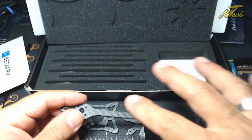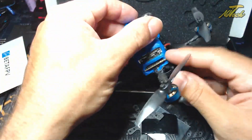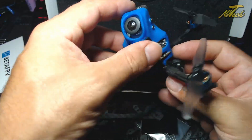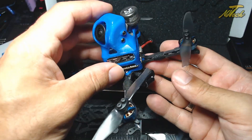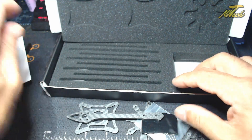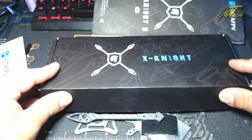So the plan is we're going to build that up, swap the flight controller into the Halo pod, and then I should just be able to take out four screws and drop this whole Vista pod straight onto this frame to test it out. We should have a nice ultralight 5 inch frame. Let's do some building.